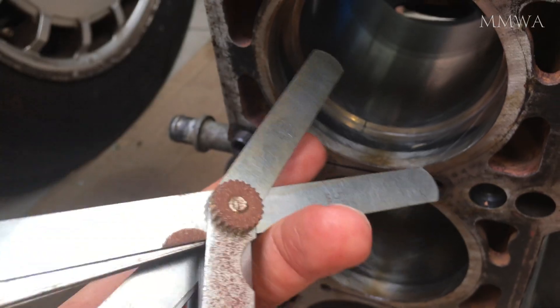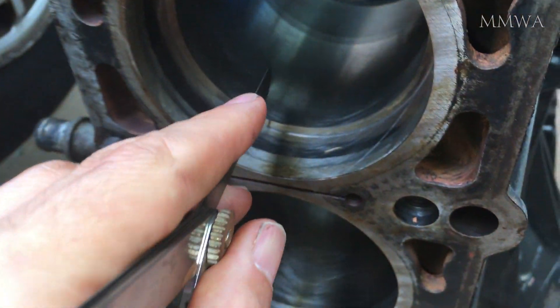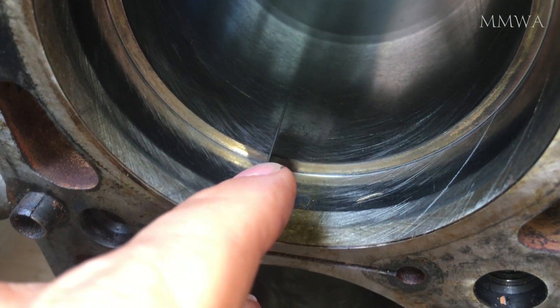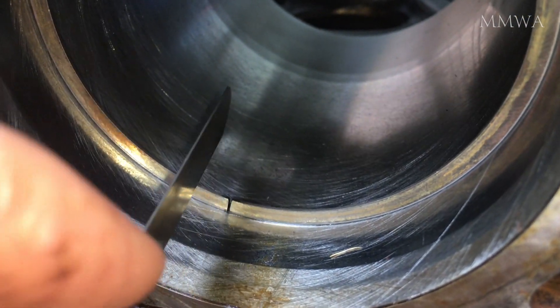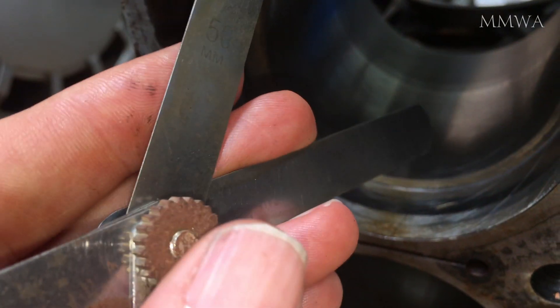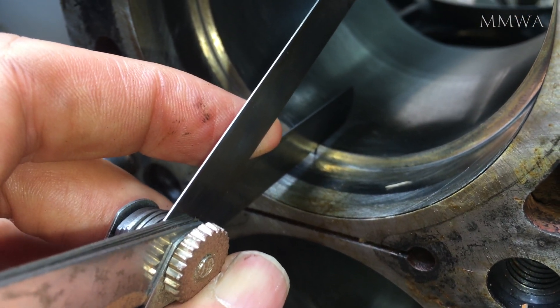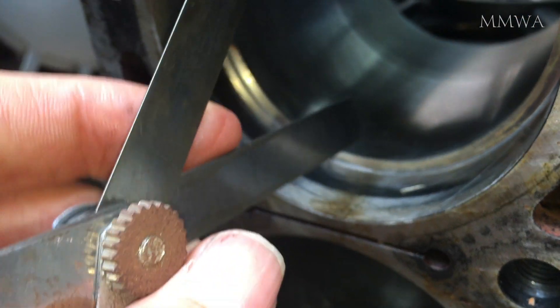So it's 0.6mm and that's well out of specification. That is the top compression ring, and the specification in that position should be 0.2mm to 0.4mm — it's well out of that. And just below the reversal area you can see the size changes again.